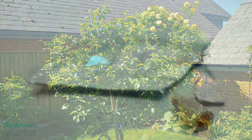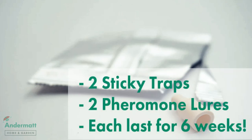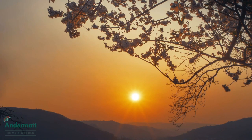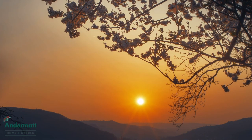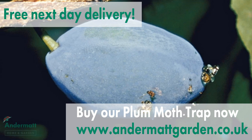This pack contains everything needed to monitor plum moths through one growing season — two sticky traps and two pheromone lures, each lasting six weeks. This trap can be reused for years with additional refills, as long as it's used for plum moths, and is fantastic value. Order your trap today with free next-day delivery now at andermatgarden.co.uk.